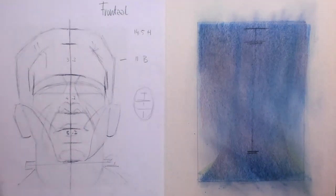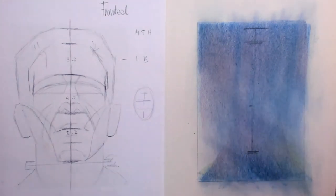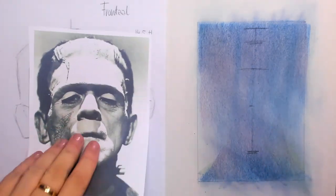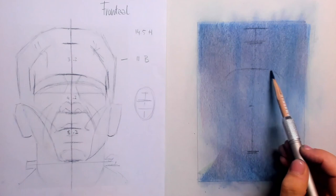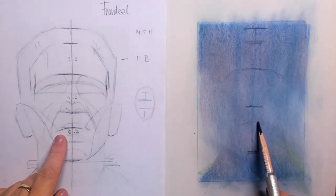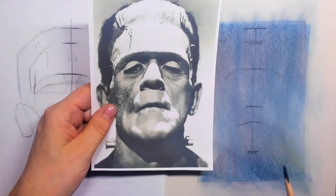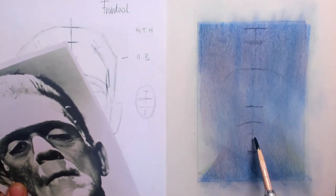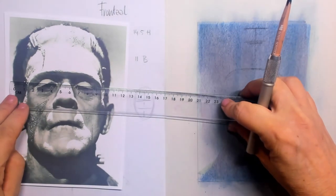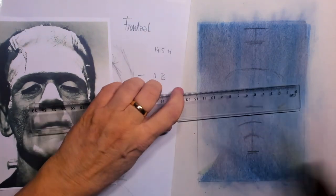We have the hairline, and going down from the hairline the face is divided into three parts. In this case the first line is at 3.2 centimeters — it goes to the big frontal bone. Then we go to the lower part of the nose at 4.2 centimeters, and then the lower part is a little bit bigger at 5.2 centimeters — again, because of the perspective that is going on.